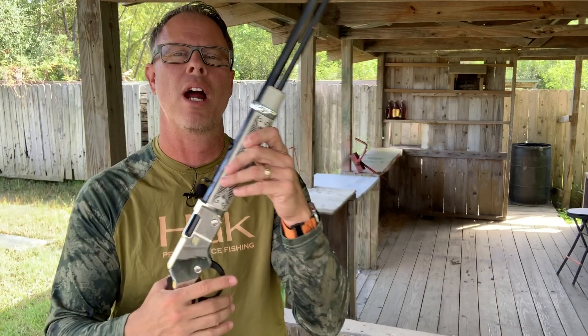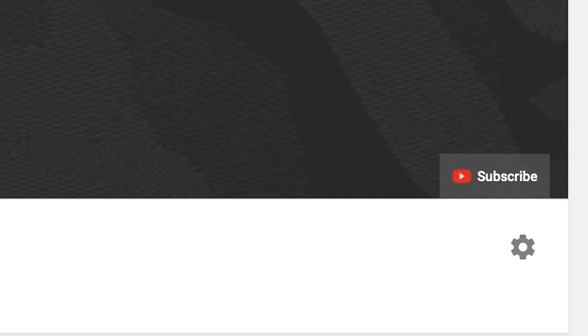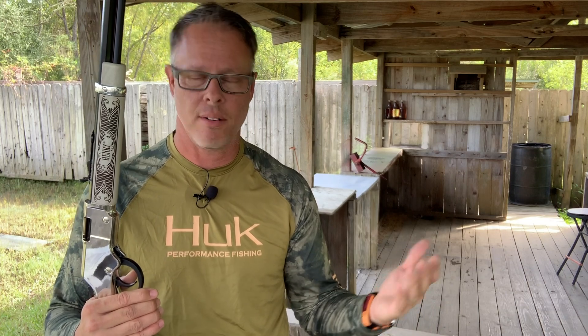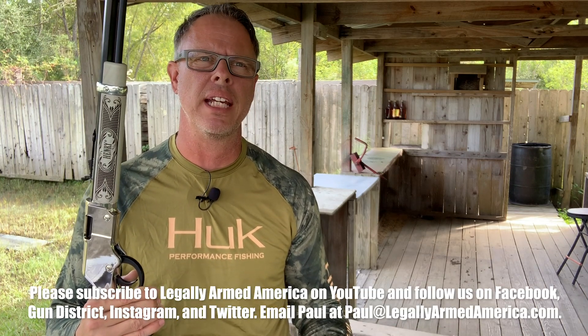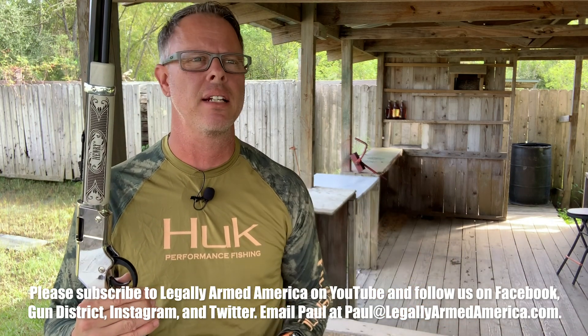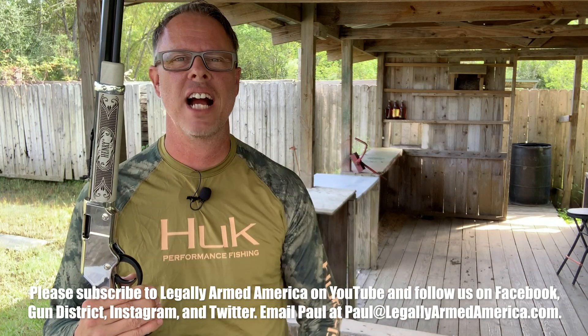Guys, have a good one. Please subscribe to us here at Legally Yarned America and follow us on Facebook, Instagram, and Gun District. If you're already subscribed on YouTube, thank you. If not, please hit the subscribe button. You want to hit that notification bell — I get a constant reminder from viewers that they'll see a new video shared from somebody else and they didn't get the notification, even though they've rung the bell. Even if you've already subscribed and already hit the notification bell, hit it again because you may not be getting notifications from us. We'll see you guys next time. Thanks for watching.